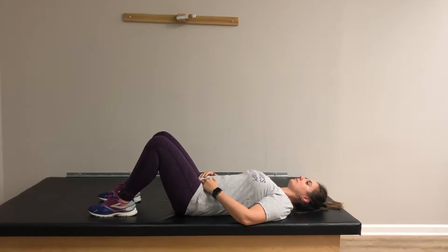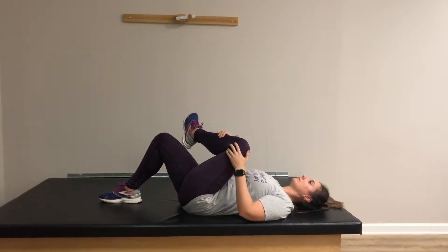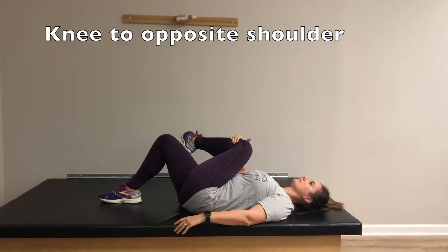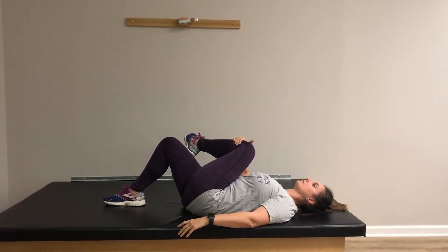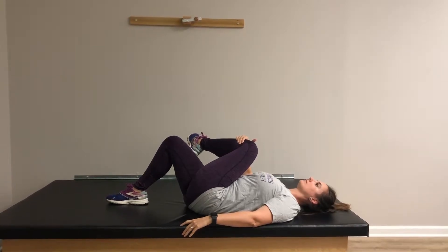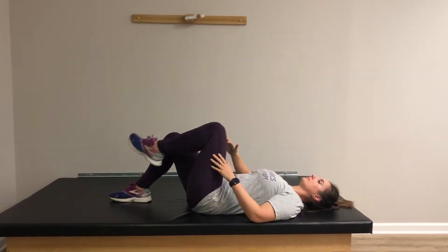First, we have the knee to opposite shoulder stretch. Start in a hook-lying position. Bring one knee to the opposite shoulder and hold a comfortable stretch. Take six slow deep breaths, then switch to the other side.